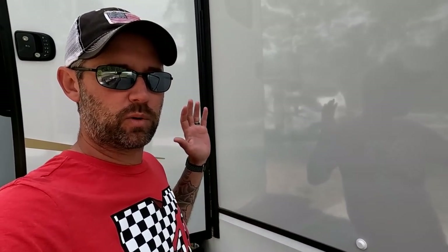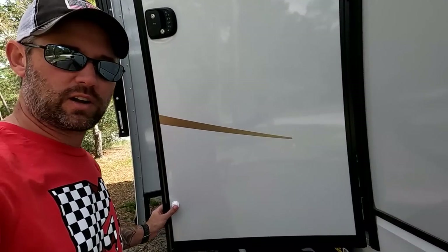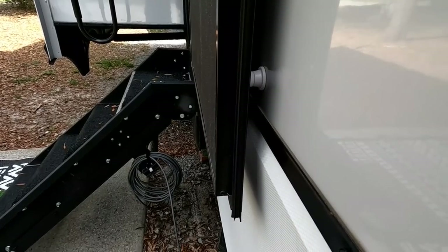This next item isn't really a maintenance thing, but it's something cool to show you. Our door would never stay open — the wind would blow it and the tension in the hinges doesn't hold it. So we got these little magnetic pieces off Amazon. One side has 3M adhesive and sticks to the wall, the other side goes on the door. When you open the door, the magnets stick together and the door stays open. Works like a charm and only costs a few bucks.